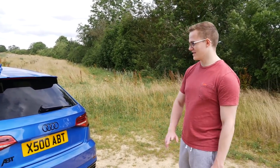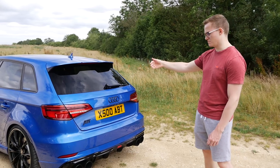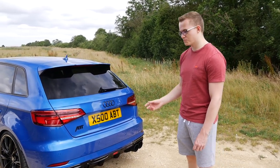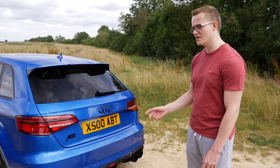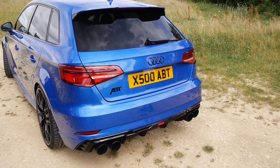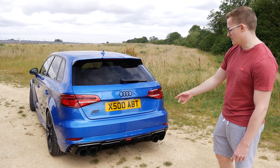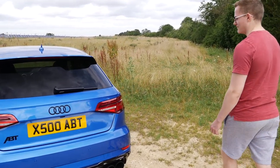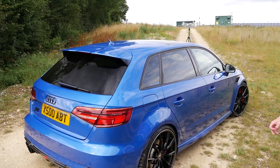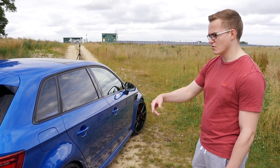The next bit is the exhaust system — I think it's pretty much the majority of the system, probably a cat-back. It sounds similar to stock but with a much deeper tone, so it sounds a lot better than the standard car. That's obviously quad tips which is really nice. The front and rear styling is all blacked out — apart from the silver lip around the edge, everything else is black, which I like.